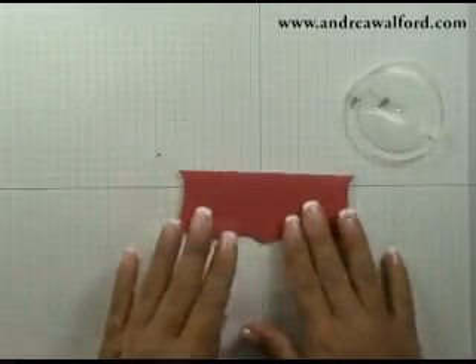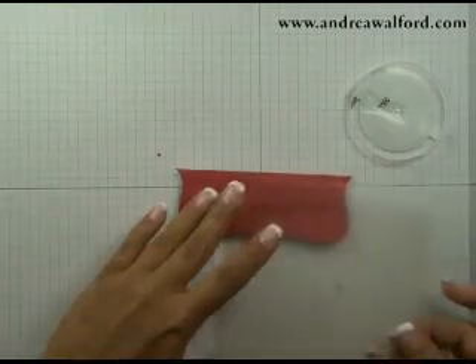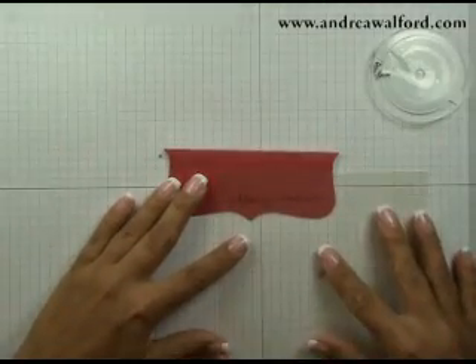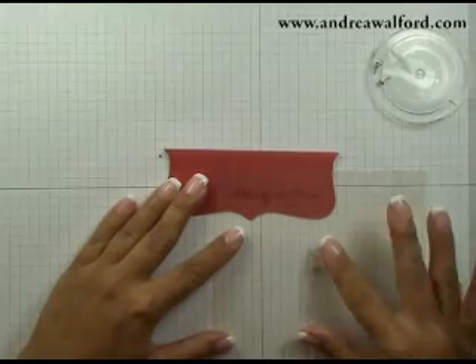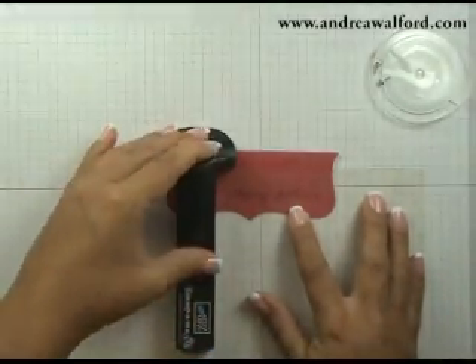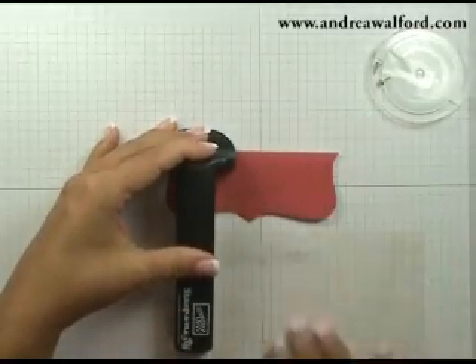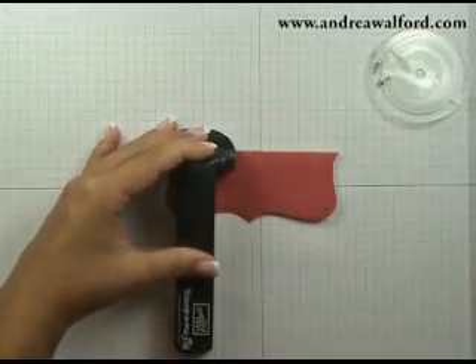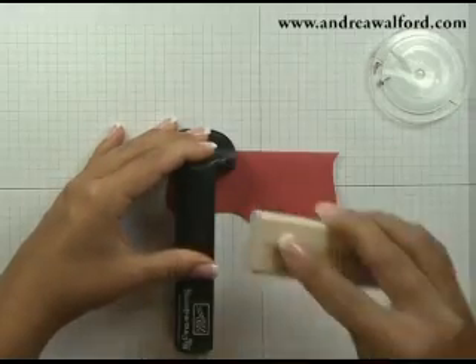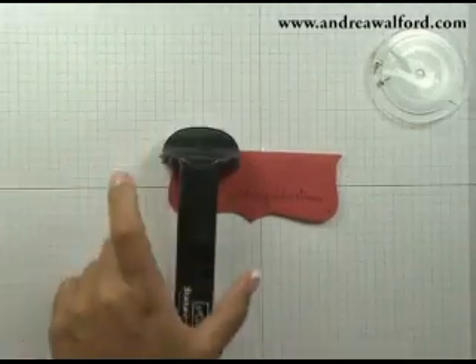Before inserting the silver brads, go ahead and stamp your greeting on there. For that I'm going to grab my Stampamajig. I'm using a Merry Christmas greeting, and I'm just going to position my plastic sheet where I want, align my Stampamajig, and then stamp my greeting in basic black ink.